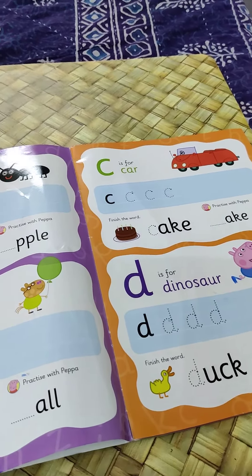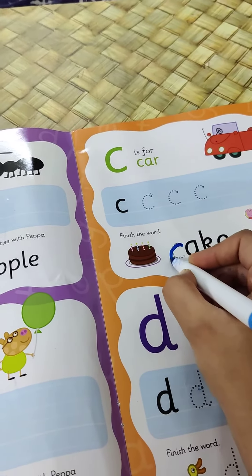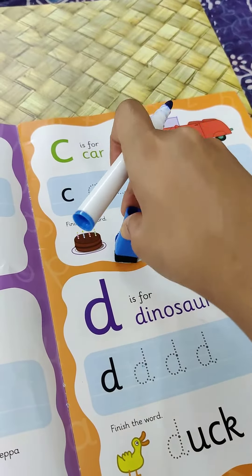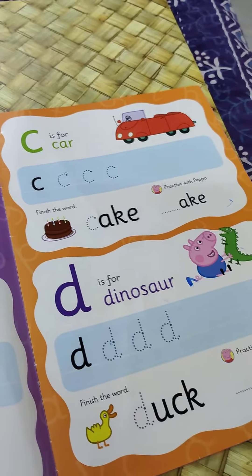I will just show you how it is. Your child can just trace the alphabet and wipe it clean with this little eraser that they have given.